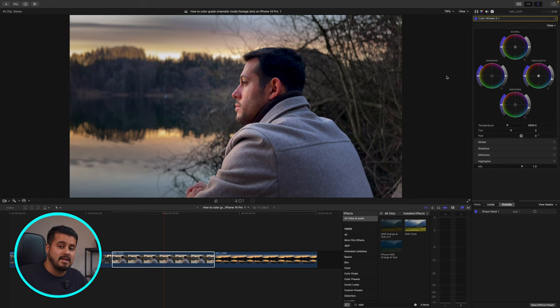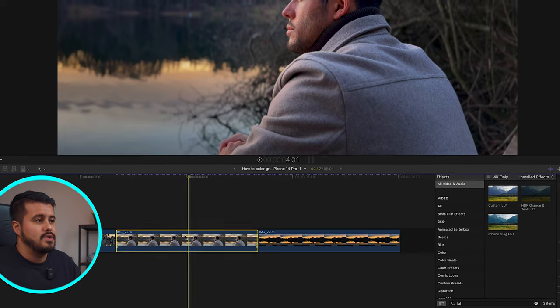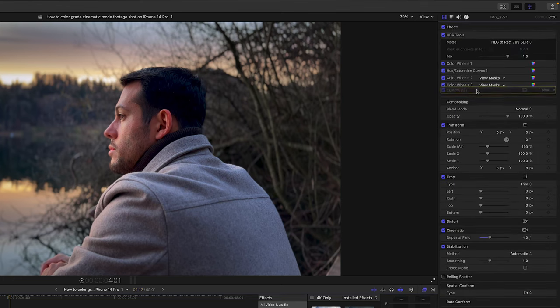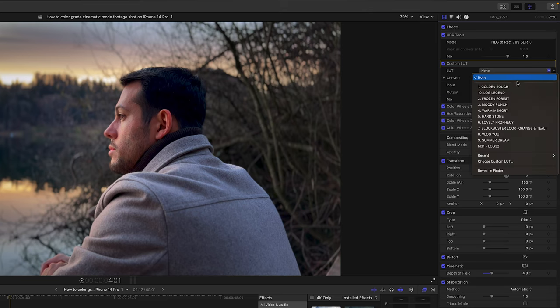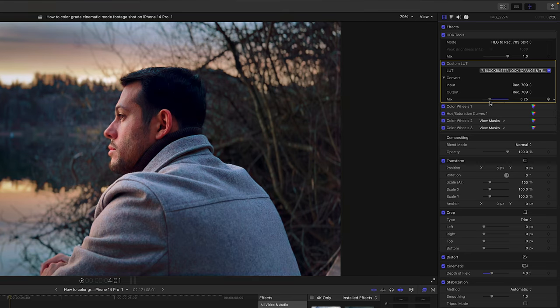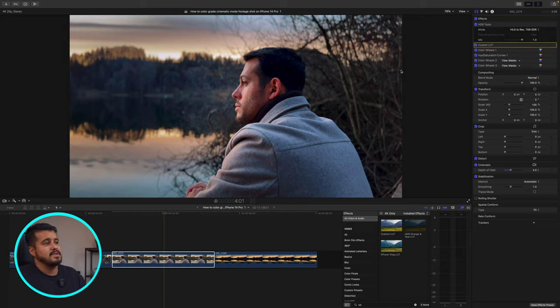What I'm going to do is add a custom LUT from my premium LUT pack. I'll head down and type in LUT, then add the custom LUT onto this clip. Heading over to the inspector, I'll drag the custom LUT right below the HDR tool. Selecting show, I can see all my 10 premium LUTs. I'll go for the Blockbuster look, which is my favorite LUT. Then I can reduce the intensity by dragging the slider down to around 35. This looks really great. Looking at the before and after, you'll see the orange and teal look in our image.